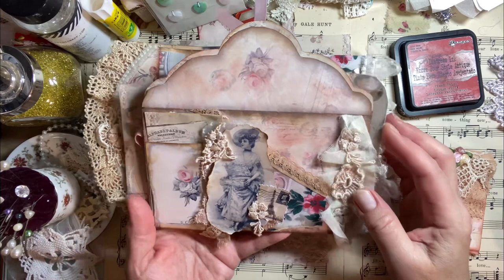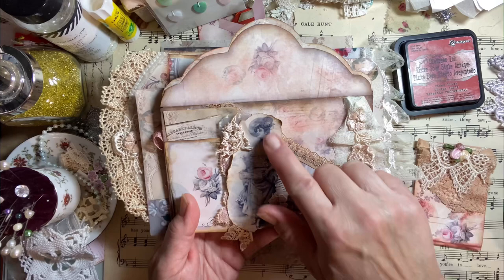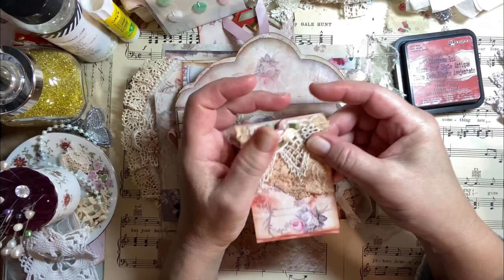My pups are rambunctious right now — they've been cooped up because it's been raining here in California, so excuse them if they get a little rowdy. I did tear apart this image; I thought this woman was so pretty. And I used the postage stamp — the kit does come with some. And this is a seed packet that came with the kit.